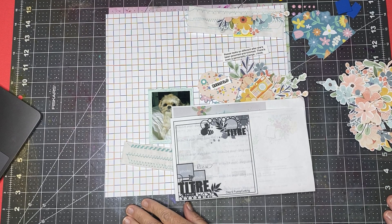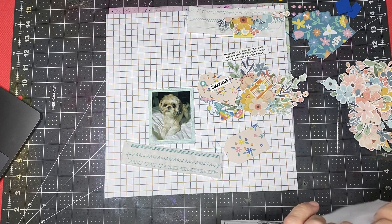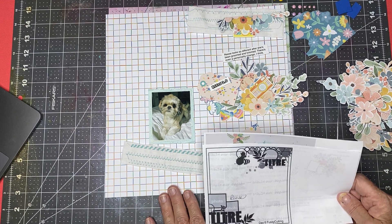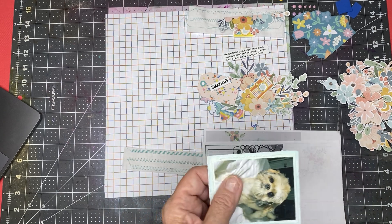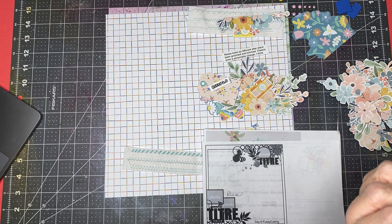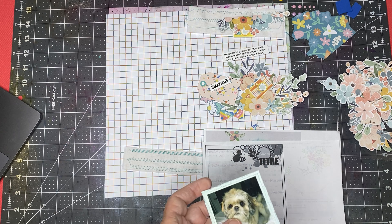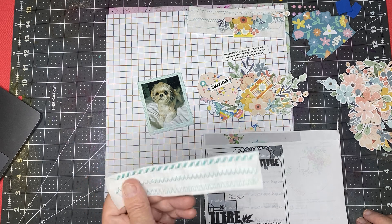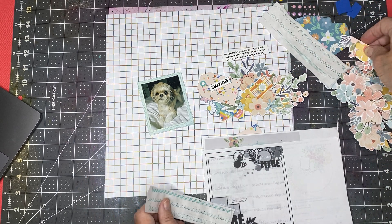Hello everyone, it's Scrappy Cathy and we're doing day six of 30 days of sketches and the scrap timber prompt is fussy cutting. I've got this cute little photo of Reese. I haven't fully distressed the mats behind it. I've got it matted in a scrap of kind of blue paper to match the thread on these, which I'm going to use as a basis for my two clusters.